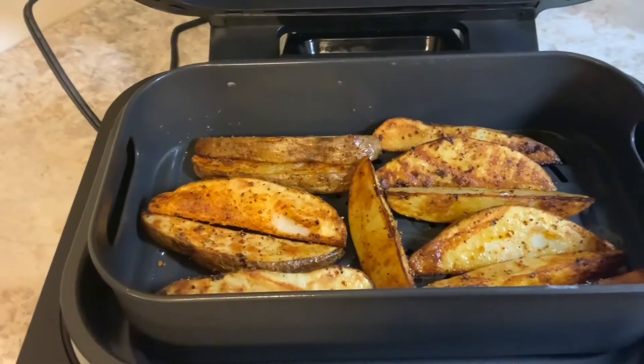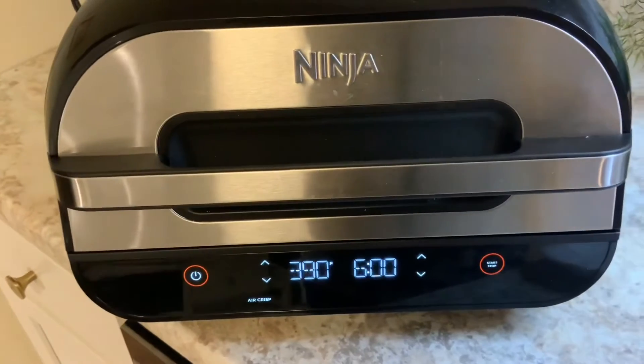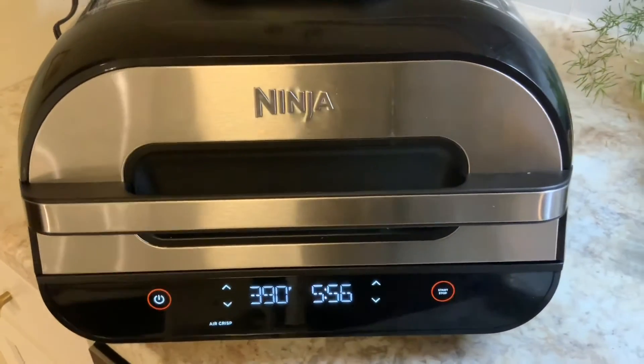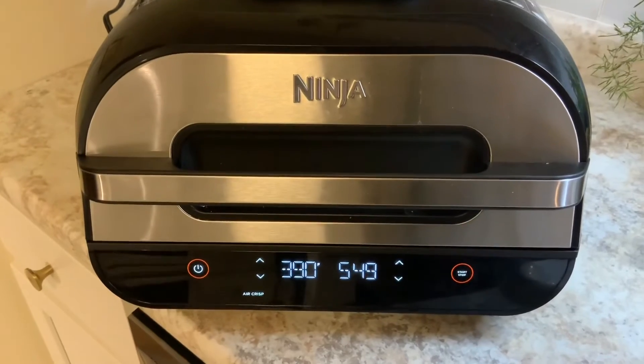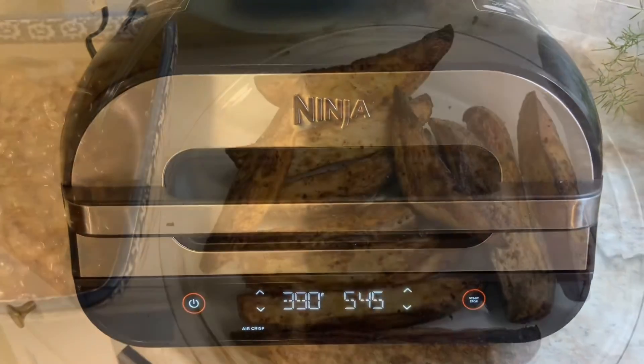I'll test them with a fork to make sure they're tender, and if you need a little more time just turn it back on and it'll start right back up again. Next is our chicken, and we're having fresh baked beans — homemade — and coleslaw and all kinds of good things for just a regular Friday night dinner. There you go.